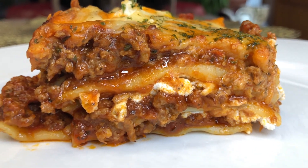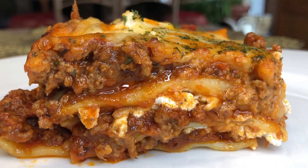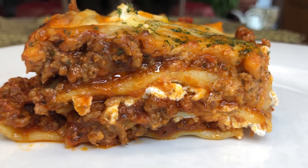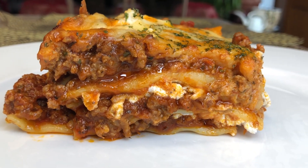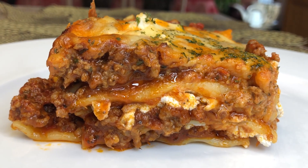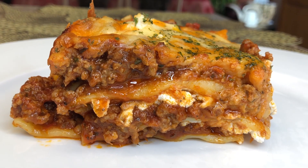Hey guys, welcome to my channel, this is Alicia's Kitchen. In today's video I'm gonna be showing you guys how I made my super cheesy lasagna. If you haven't subscribed to my channel as yet, please go ahead and do so, and turn on your post notifications so you can get notified when I post new videos. Now let's go!